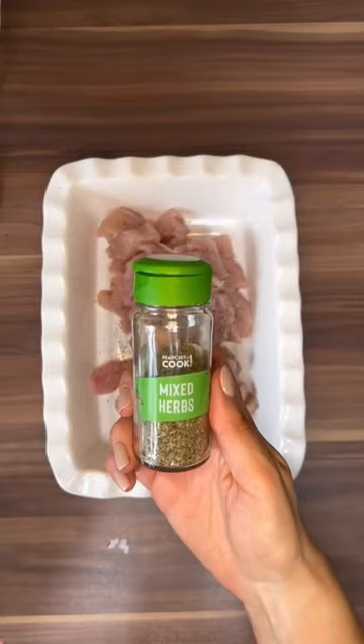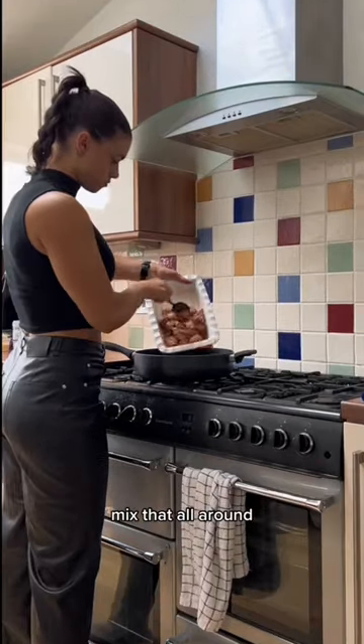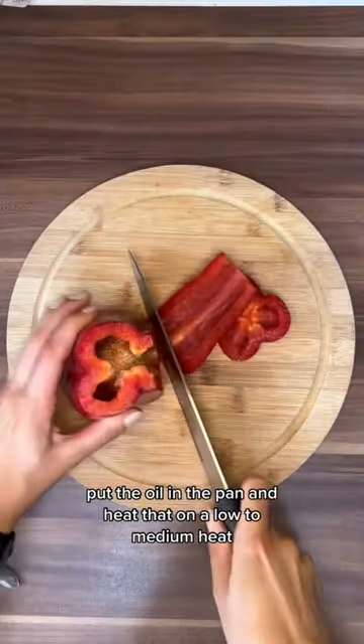So we're getting the chicken, chopping that up small, adding garlic, salt, pepper, herbs, chicken seasoning, mix that all around, put a bit of oil in the pan and heat that on a low to medium heat.